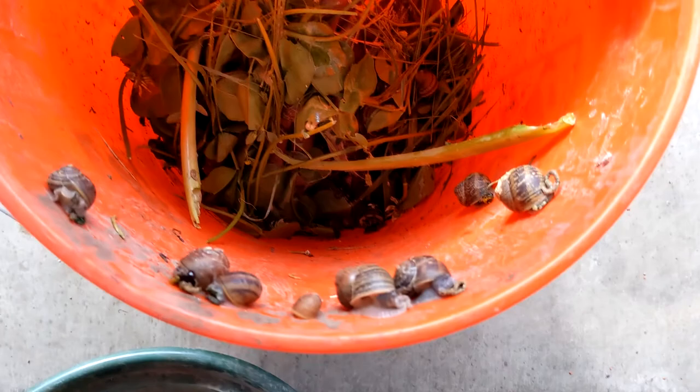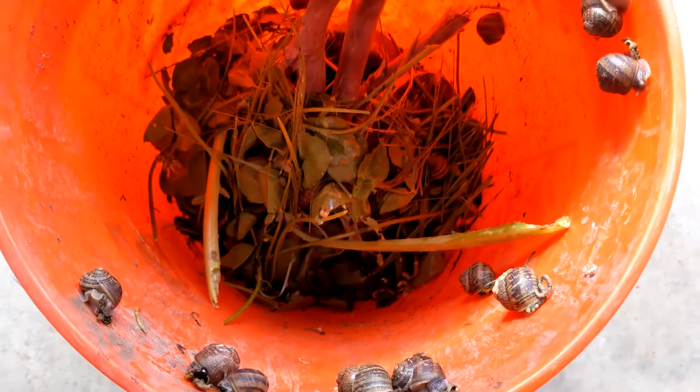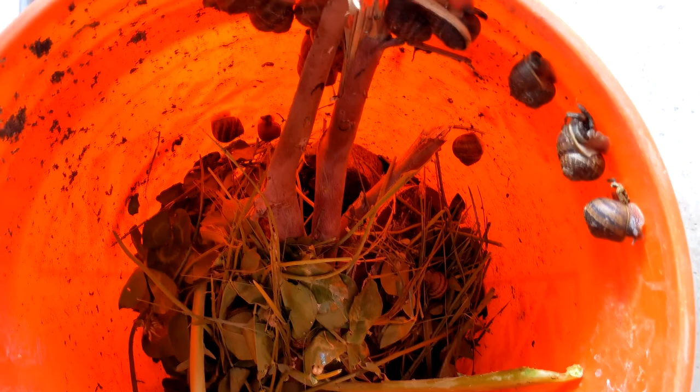I intend to utilize these guys as a protein source for my chickens and my emus coming next year. So while it's still spring I wanted to just understand their lifecycle and get to know them a little better.